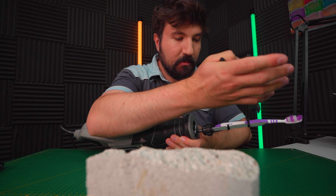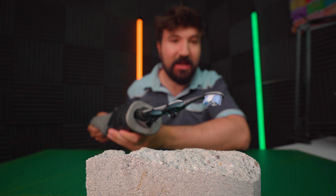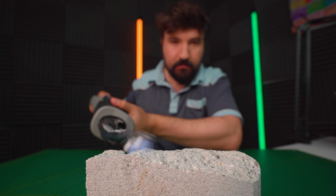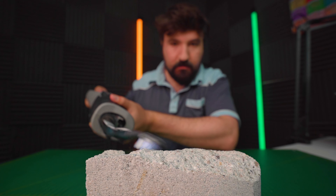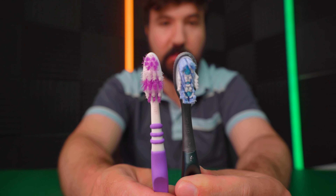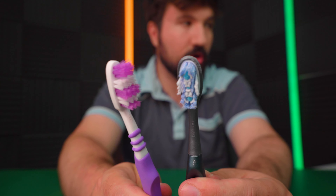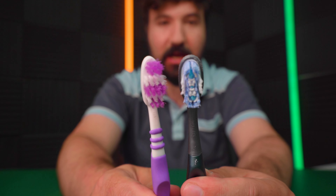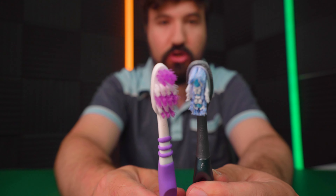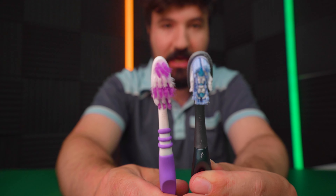Now changing over to the expensive one to compare. The cheap one does look like it held up quite well. Looking at the two of them, I definitely think the expensive one has held up better — the shape of the bristles is relatively the same. But on the cheap one, you can see it's gotten a lot wider and looks a lot fluffier. Definitely the expensive one wins this test.